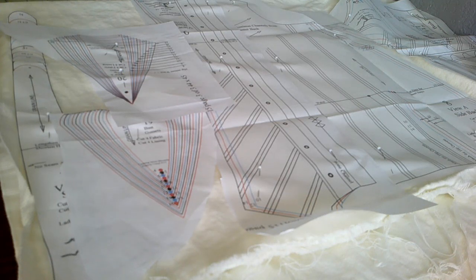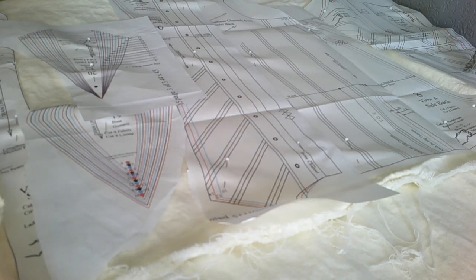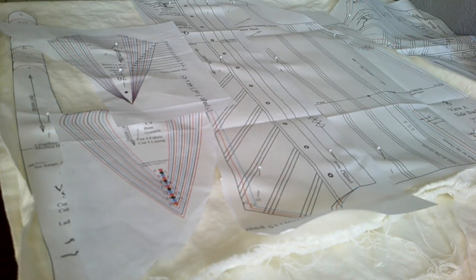Even though I made a mock-up, it didn't fit. It seems like every time I make a mock-up things end up not fitting, but when I don't make a mock-up and wing it, things fit perfectly. Anyway, we're going to go right ahead and work on this pattern, making a slightly smaller size.